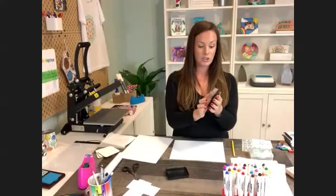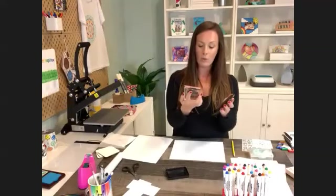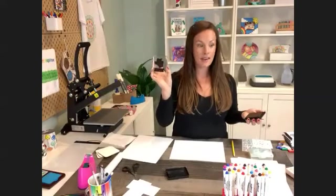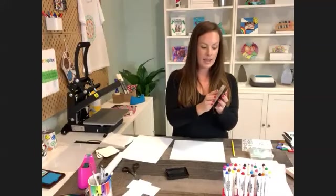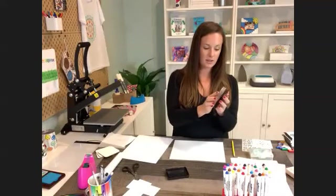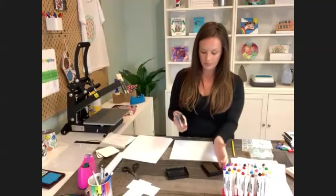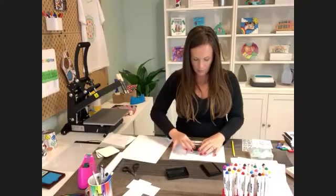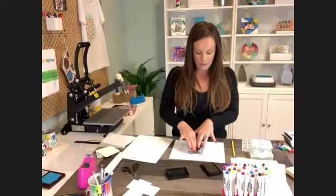Someone asked how the stamps attach to the block — you literally just peel and stick, it is so easy. They're interchangeable, and I'll interchange one after this so you can see. I'm going to do an owl from the camp set and 'friend' from the Hand Lettered Basics. I'm getting it all nicely inked up. I knew exactly where I needed it to go because the block is see-through and has grid lines — that made things really easy.